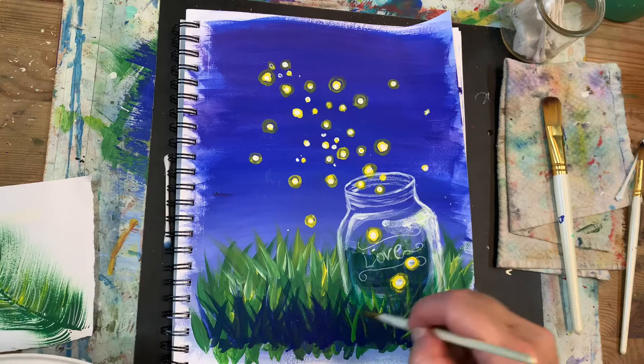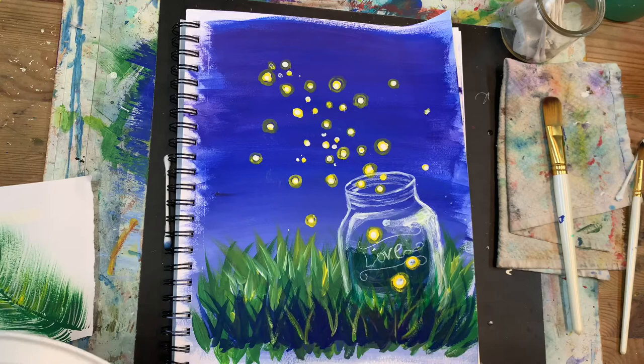Now that my blue grass blades are all dried I am adding some highlights in there — some very thin grass blades with yellow, green, and white lines.